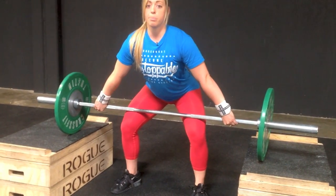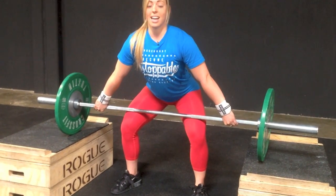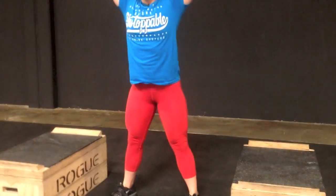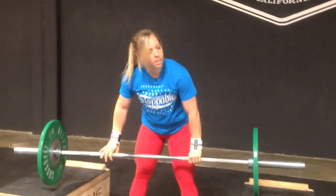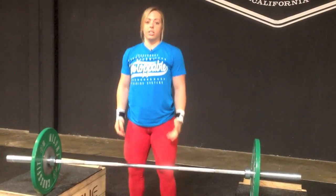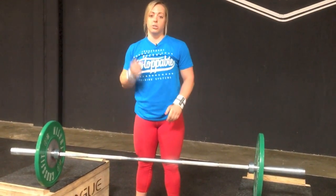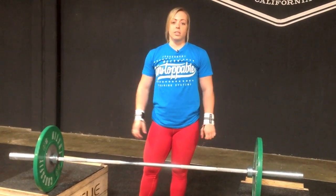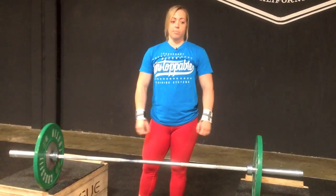From here, you're going to push with the legs, extend and drop under. A couple things to focus on: make sure that as soon as your hips are in full extension, you're dropping straight down, and that you're pushing off the box with the legs and not yanking it with the arms.